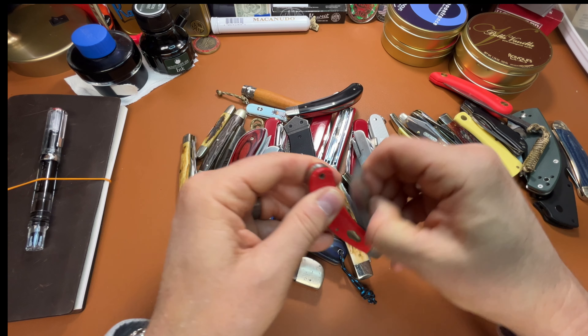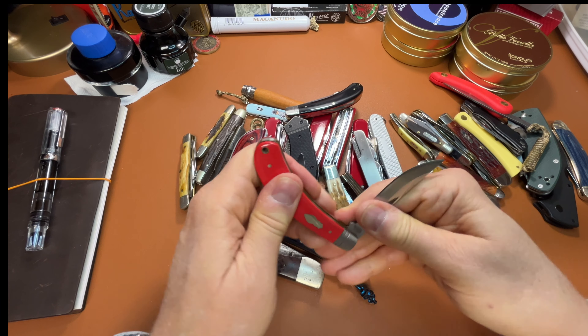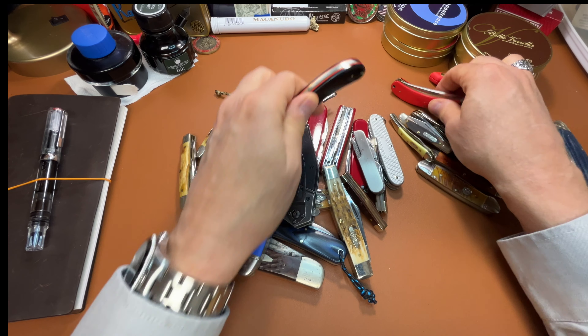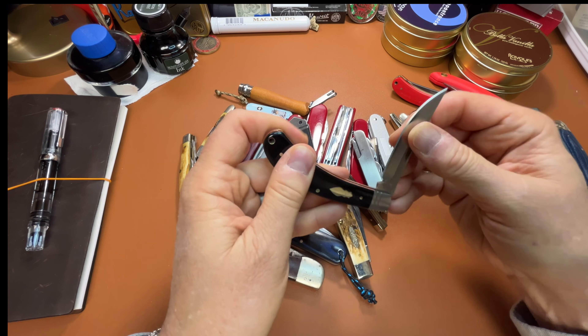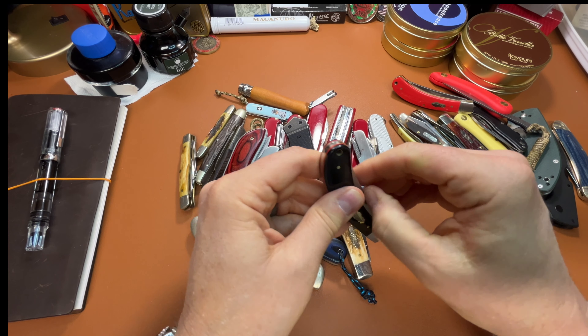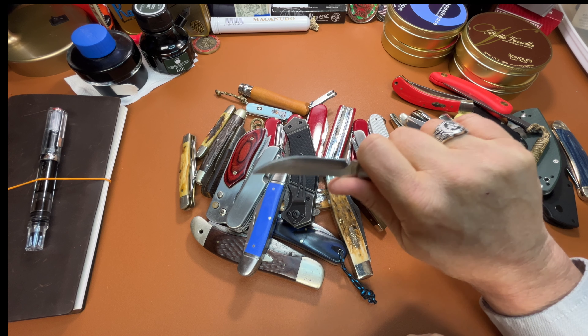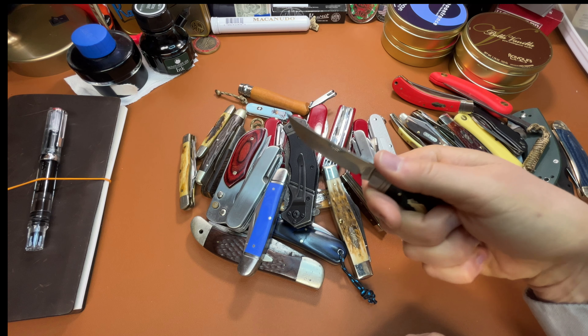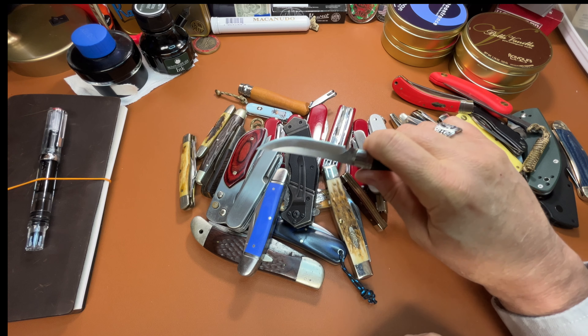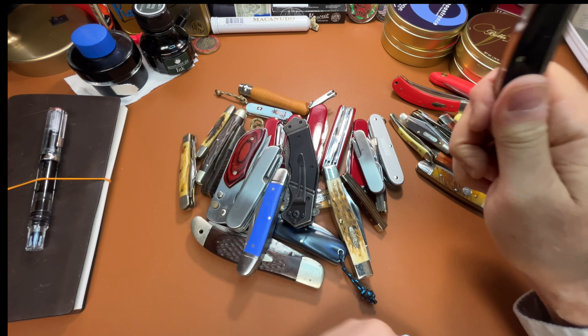Back to a Rough Rider — a Bow Trapper. I've got a black one as well. Really great action on that, good walk and talk, and surprisingly comfortable. I'm not real crazy about the blade shape — it's more like a steak knife — but it is really, really useful and well made.